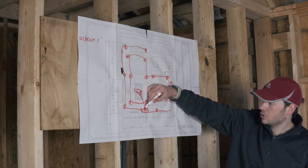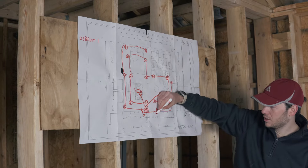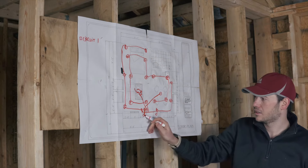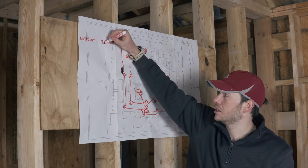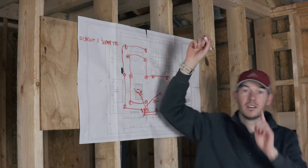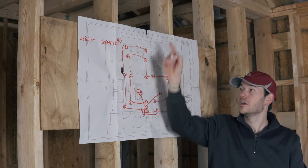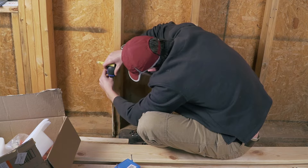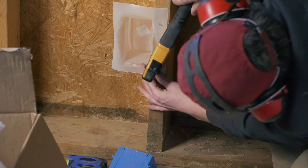The third switch is going to go to the chandelier, and I'm also adding two lights by the front door — one on each side — and those will connect to the fourth switch. This first circuit is going to be 20 amp, so I'm going to put it on 12-2 wire. It needs to be arc fault protected (AFCI) — that's part of the code requirement — so I'll have to put a special breaker for this circuit.